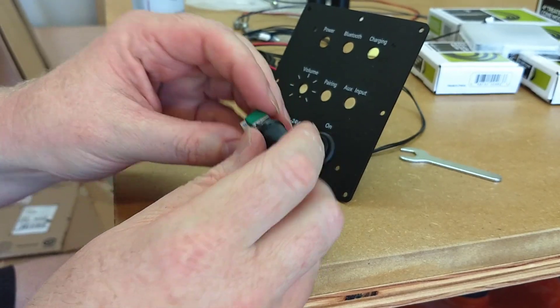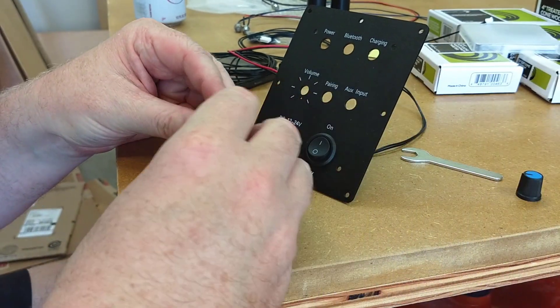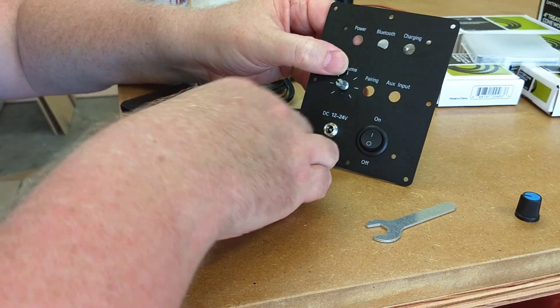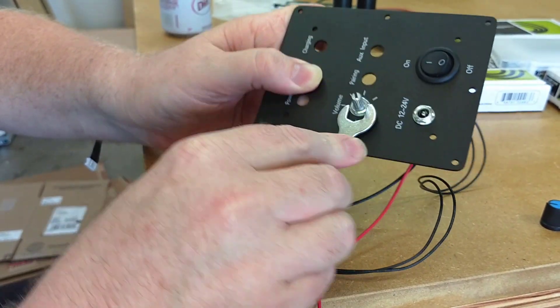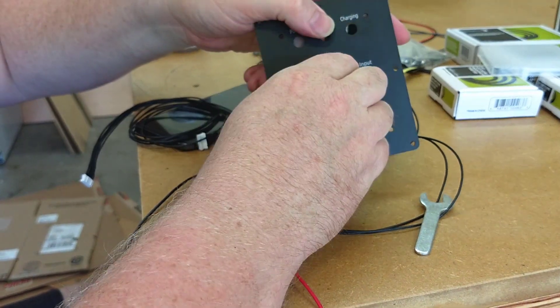Next is the volume control. If you look real close at the control board you'll see there's a tiny little slot underneath the hole for the volume knob. There's a tiny metal alignment tab on the volume control that goes into that slot. You just pull the plastic knob off the volume control and unscrew the retaining nut, then line up the tab with the slot, thread the retaining nut on, stick the plastic knob back on, and the volume control is done.